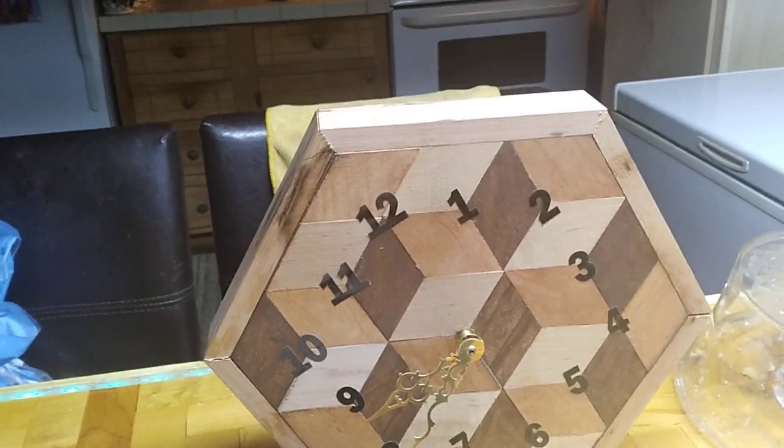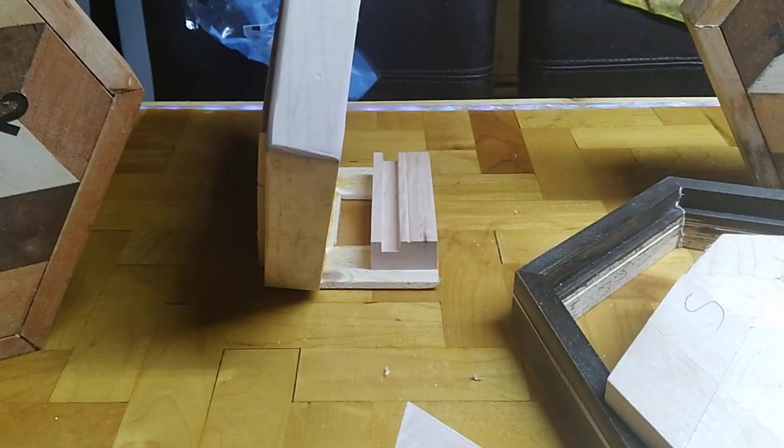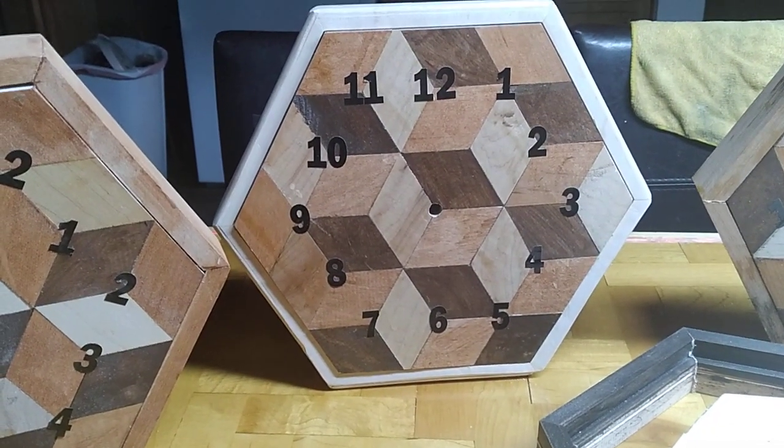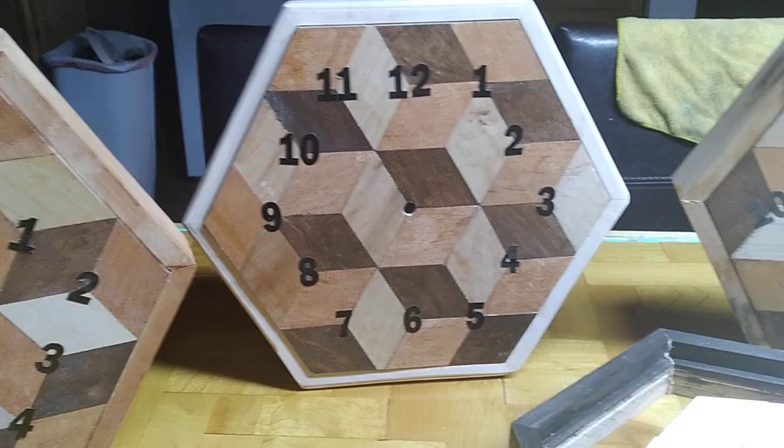That's a maple frame, walnut frame, natural frame. But this one — I cheated a little bit. In case you have a shelf, and someone wants it for a shelf in their corner office or living room because the wall is too far away to read it.